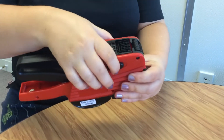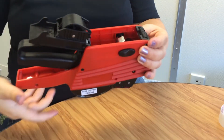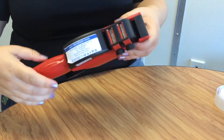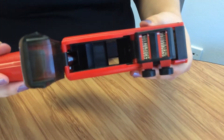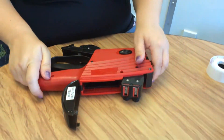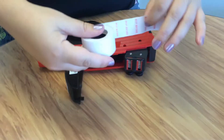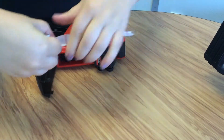Open the bottom and top compartment of the gun. Fold the edge of the labels for easier feeding and make sure the side you are printing on is facing you.